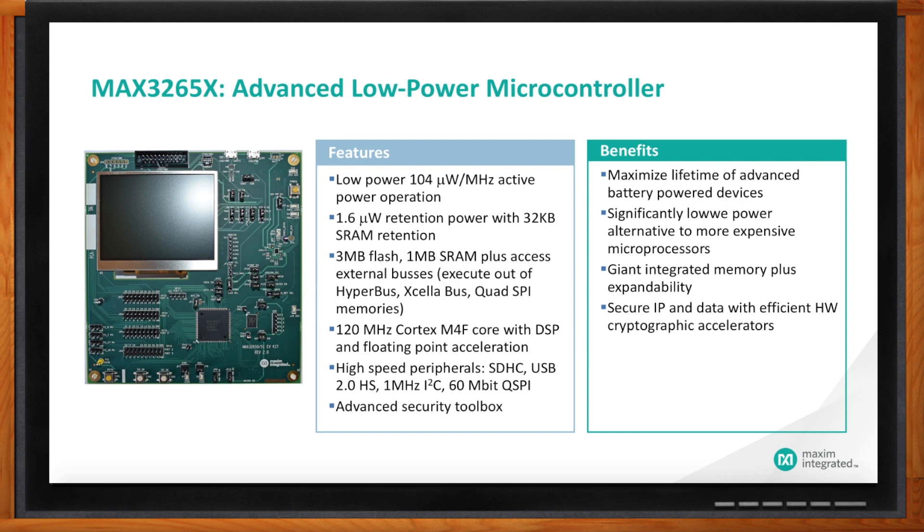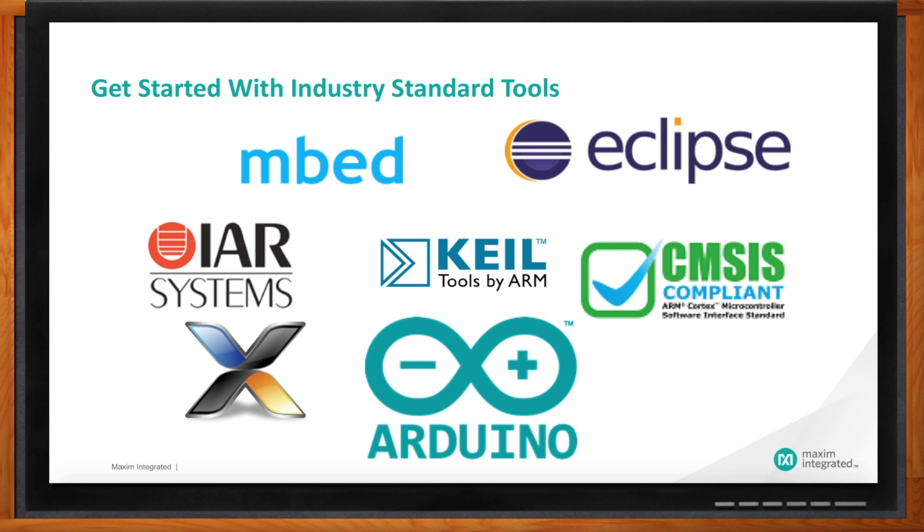Maxim isn't really known for being in the MCU space — is that right? We're not well-known in the microcontroller space, but we've been doing it for over 20 years. We've got a big background in secure microcontrollers and low-power spaces. Over the last several years we've been working on this family targeting wearables and IoT sensors. We use industry-standard tools like Eclipse and Embedded, with some Arduino support, so developers will be familiar. We've positioned these parts to give designers what they need to build the next generation of smarter, secure IoT devices.